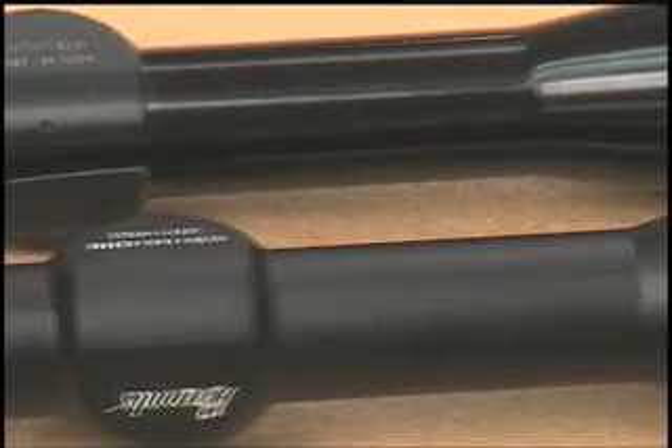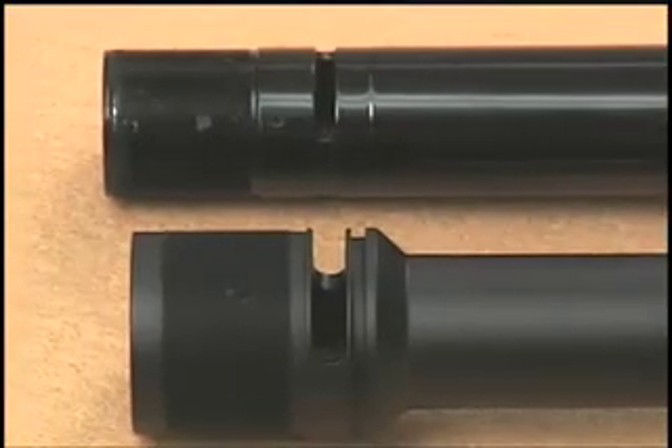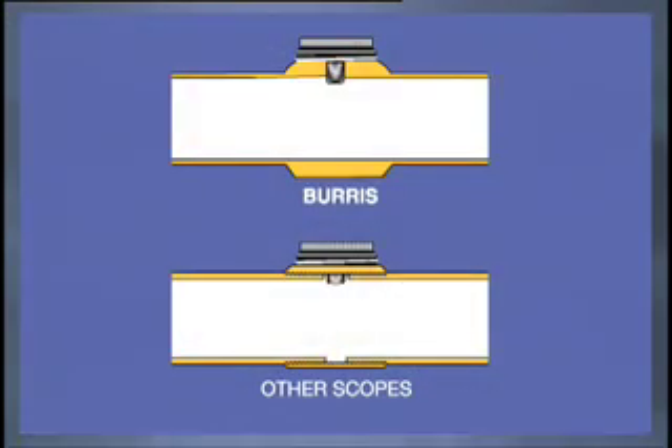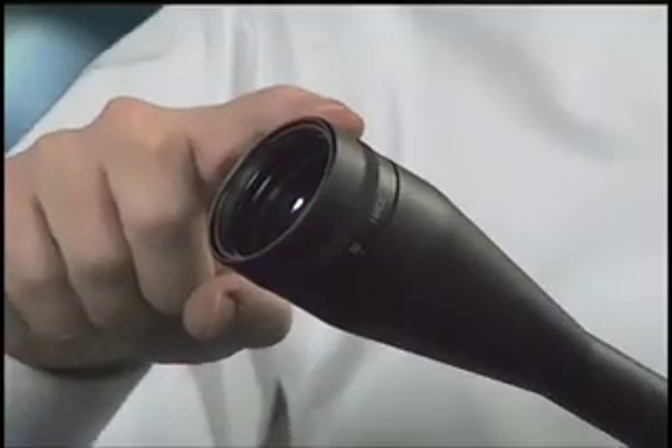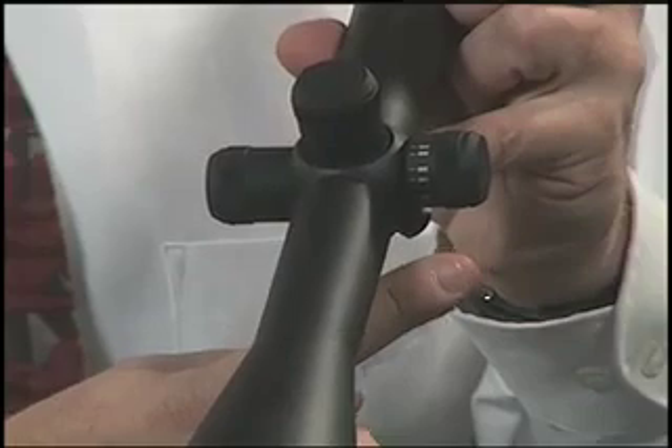Burris also pays close attention to vulnerable areas of the scope and makes these regions thicker. A prime example is the power ring slot, which must be cut into any variable power scope — here, Burris leaves up to three times more material to assure structural integrity. Another example is the adjustment turret area, where again Burris scopes have no joints and the extra thickness assures ruggedness. Some scopes which include parallax adjustment will have this additional feature, located at the front of the outer tube, or in some cases right on the side of the windage and elevation turret.